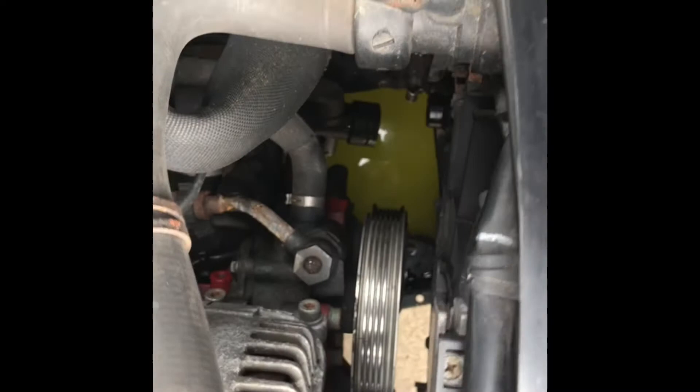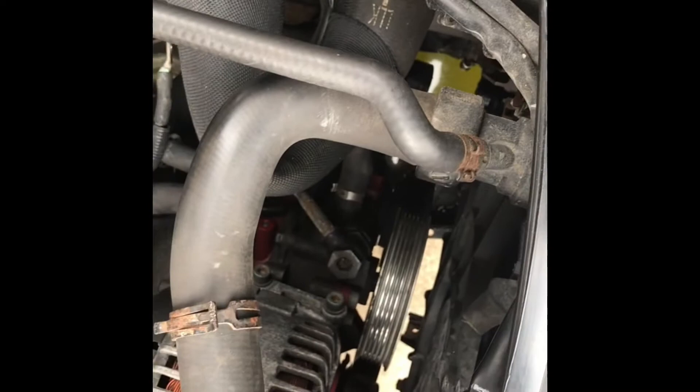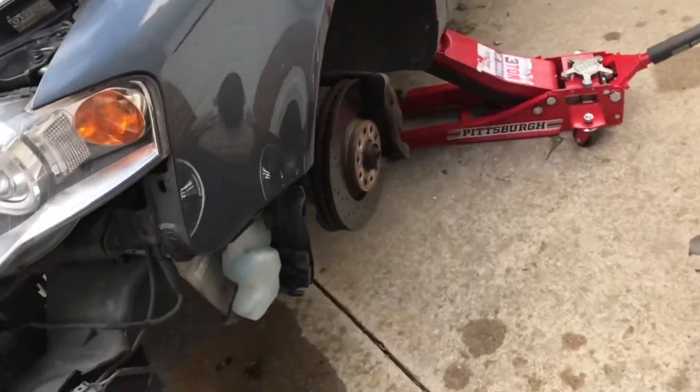Drained some of the cooling out of there — it had some crappy green coolant in there temporarily. That's all I could get out. Now we'll take off the alternator and the AC compressor and then keep moving forward.